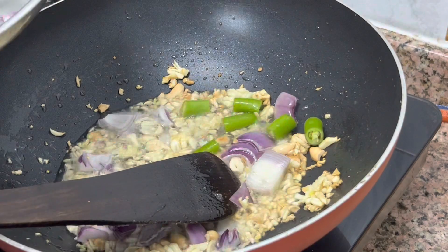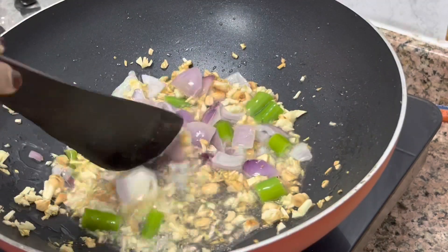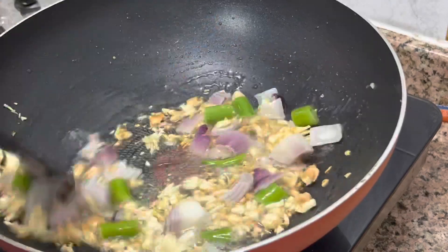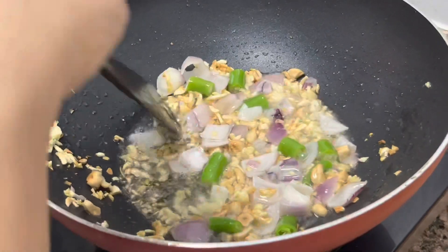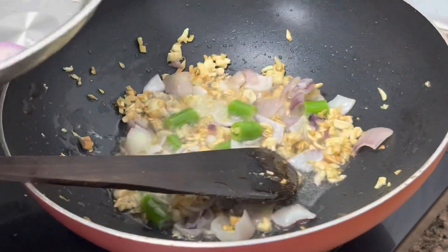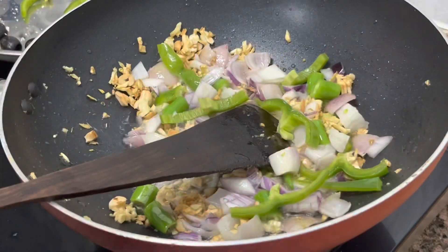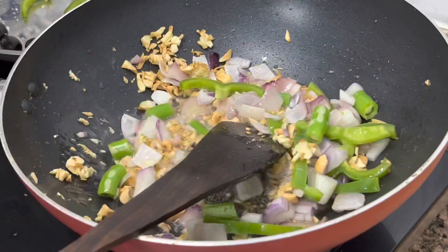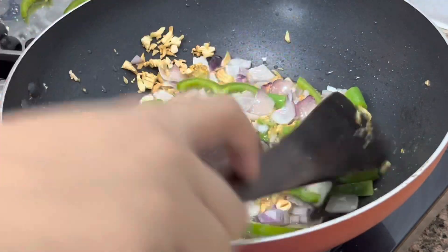You should have onions, bell pepper, and green chili — everything is good. Just fry them in that oil, and you will get the exact restaurant-style taste. Just for a twist, add half a teaspoon of sugar or half a teaspoon of honey — it will give a bit of sweetness and balance the flavors. But I didn't add it today.